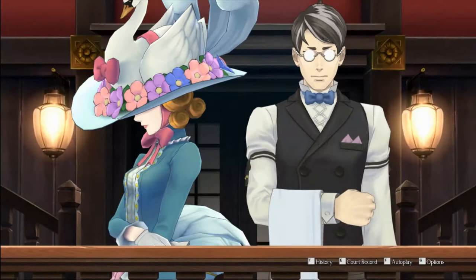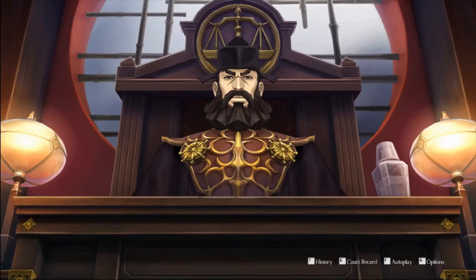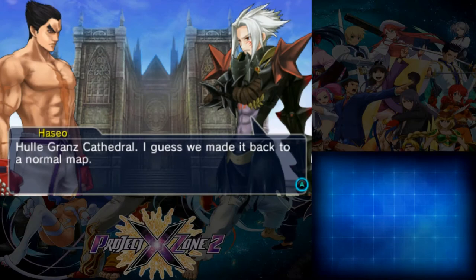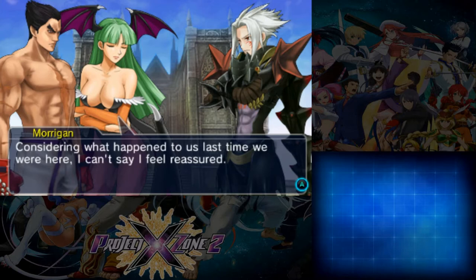My entire playthrough is literally taking friends through these games for the first time since they've never done it. It's especially hilarious because you cast me as Phoenix Wright and I haven't played a single Ace Attorney game. You just have a good Phoenix Wright voice. I like picking up games where there's a lot of dialogue but no voice acting — I just like reading out dialogue. But now I'm tired because I'm old.